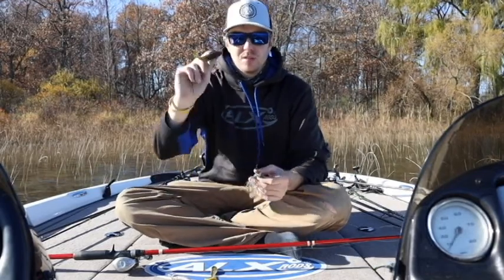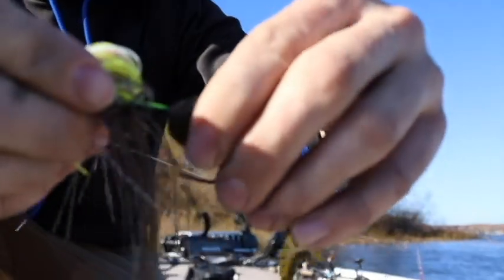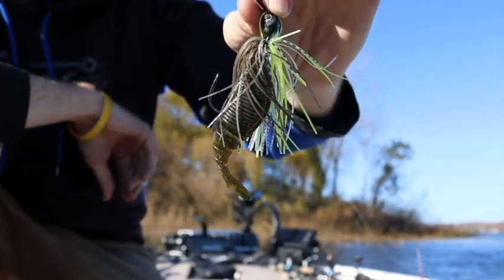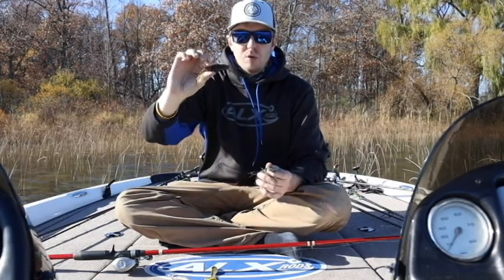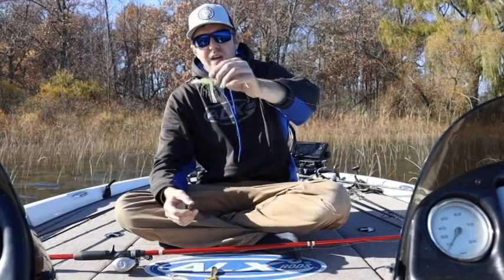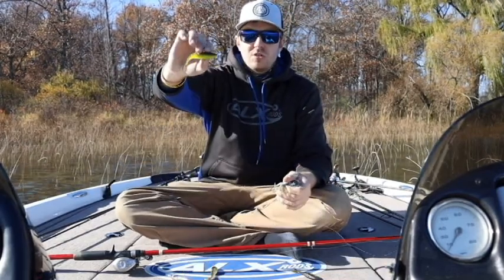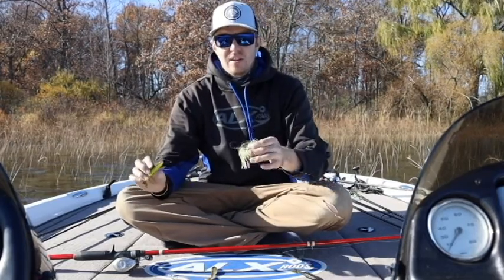If I'm going to fish in dark water, I'm going to throw it on a plain green pumpkin. I don't always use green pumpkin for dark water, but I do about 90% of the time. I will throw it in clear water situations when you see bluegills that are darker in color — that normally means they've just moved up from deep water or out of the weeds where they've camouflaged themselves. But for the most part, I'll throw this in dark or dirty water because it makes a darker profile. I'll also throw the green pumpkin with chartreuse in darker water if I'm trying to imitate perch or add a little contrast.